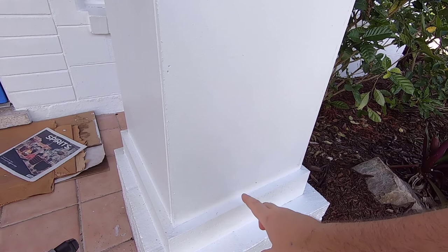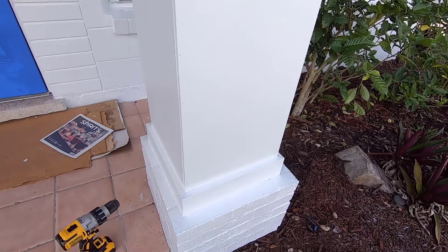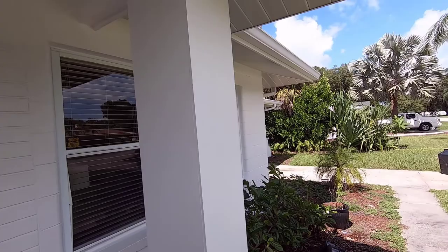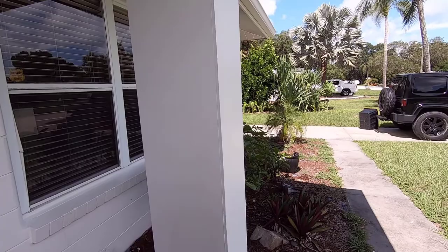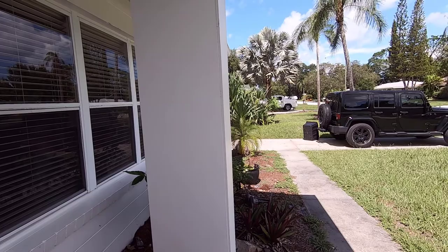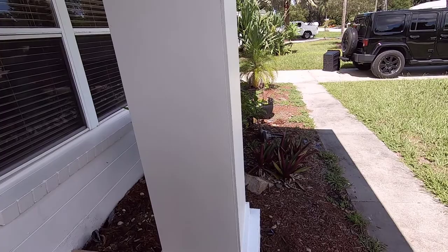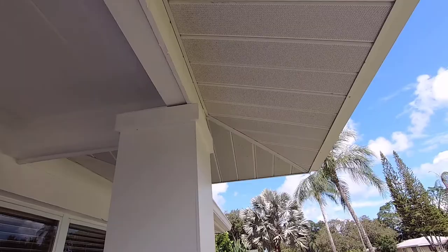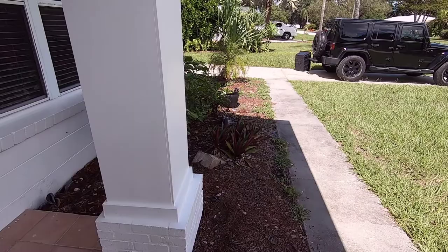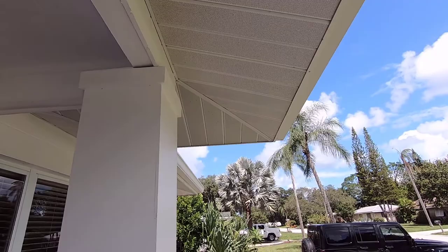Depending on the size you need to wrap your column, this one used one sheet and a quarter of another sheet of plywood at $35 each. If you had smaller dimensions where you could use just one sheet, that would be $35 for the plywood. Each one by four pressure treated board was just under six bucks, so another $12 in pressure treated wood. So for less than $50, you could have a column wrapped and make it look really nice - a lot better than that wrought iron column.